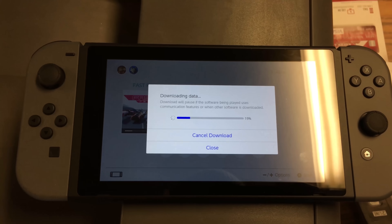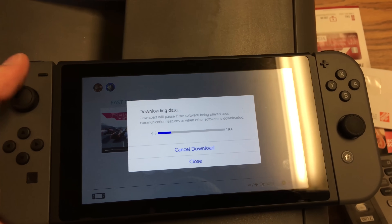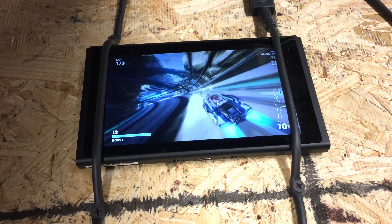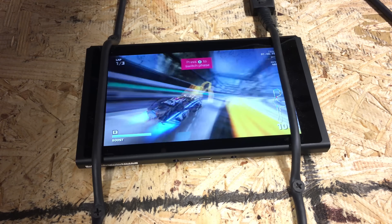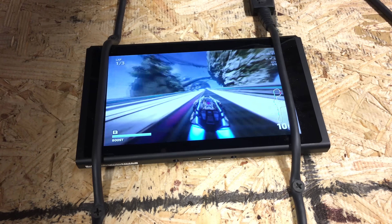So after a lot of trouble we're going to download a game real quick and give you guys a good review. We got a game installed on our Switch. We saw some other videos that said the kickstand can be a little unstable, so we strapped it down, just to be safe so it doesn't move around.